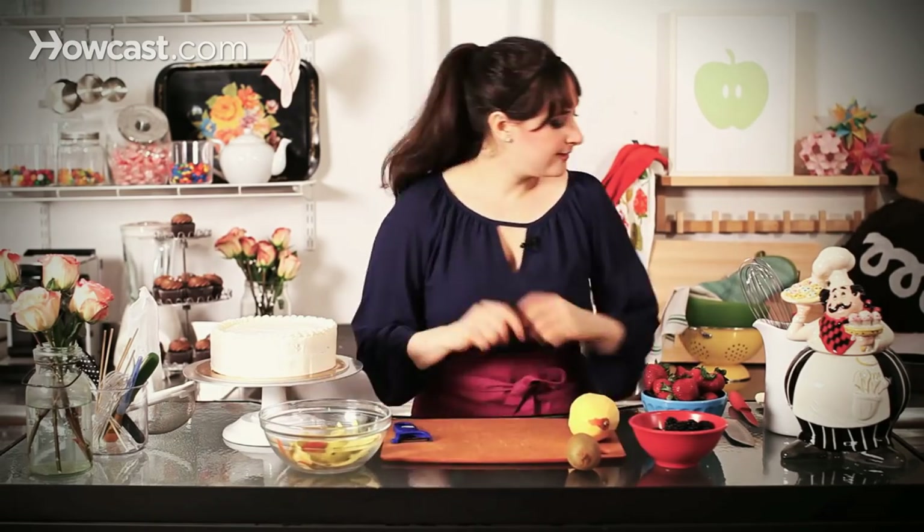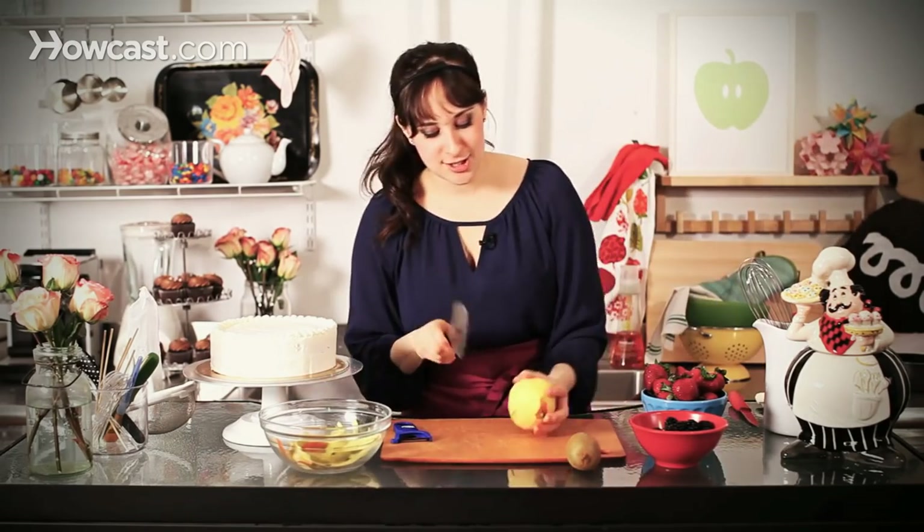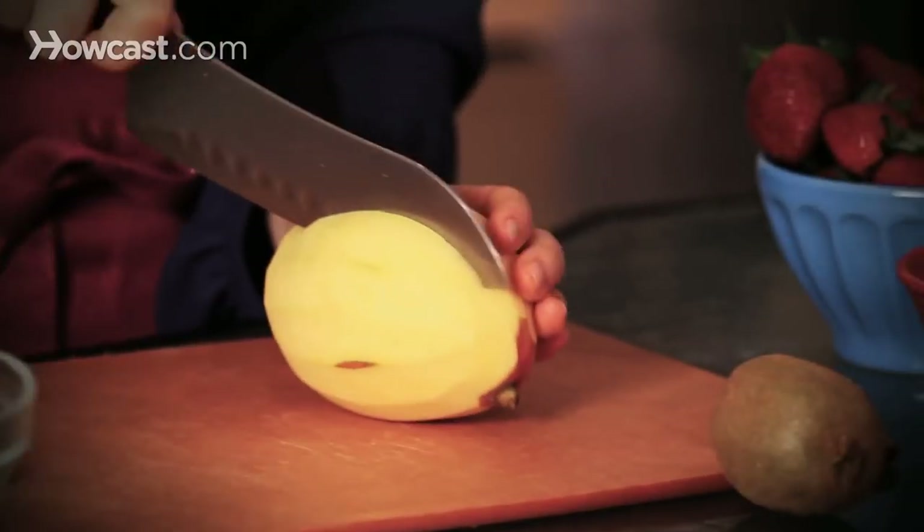I'm just prepping my mango by using my peeler and taking the skin off. Then I'm going to take a nice big chef's knife and just go around the pit.